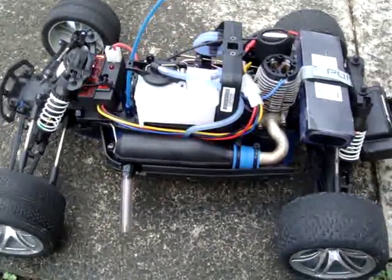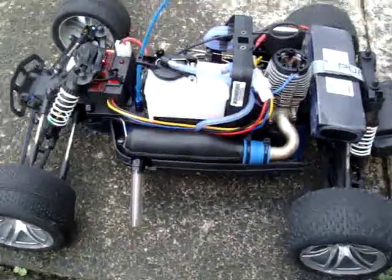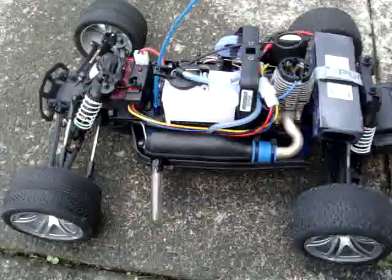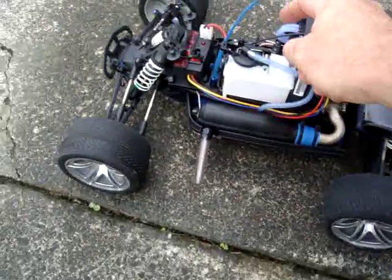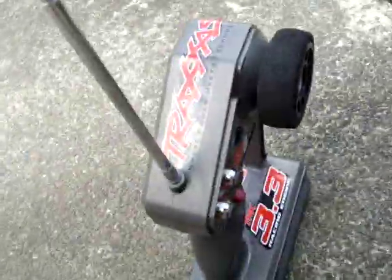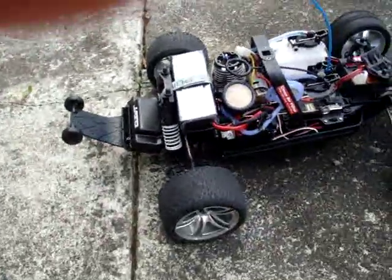Hi and welcome to part four of getting the most out of your Traxxas J-Toe. If you've seen the first three editions, we added a secondary fuel tank to double your running times, we added the Easy Start, the LiPo battery and the triggering system, so you can start it using your transmitter. And thirdly, we added an extra servo so we can remotely stop your Traxxas J-Toe.